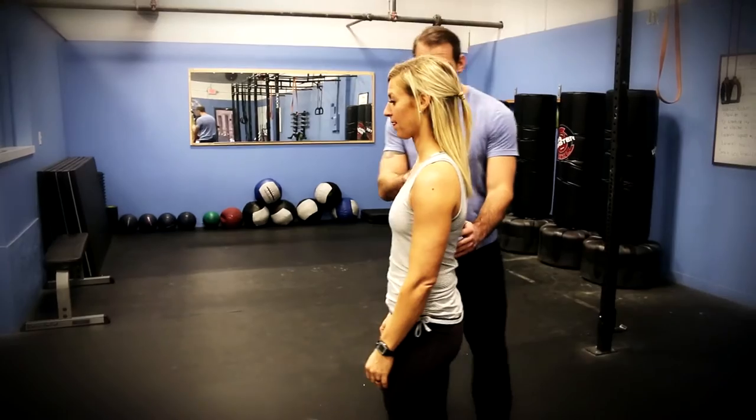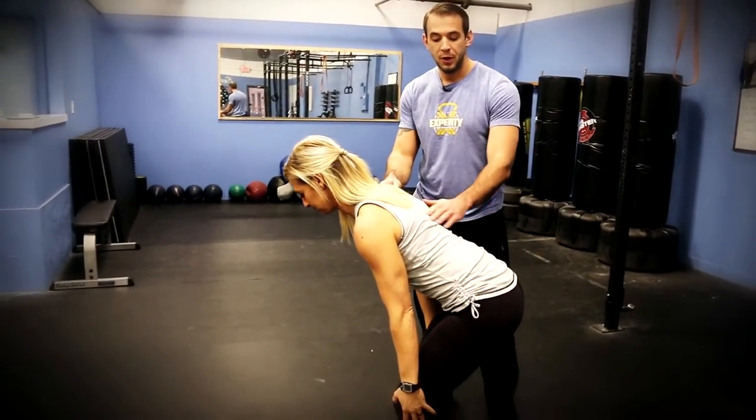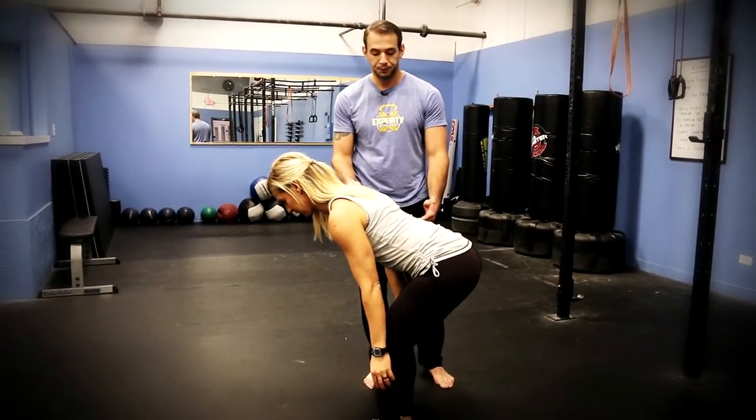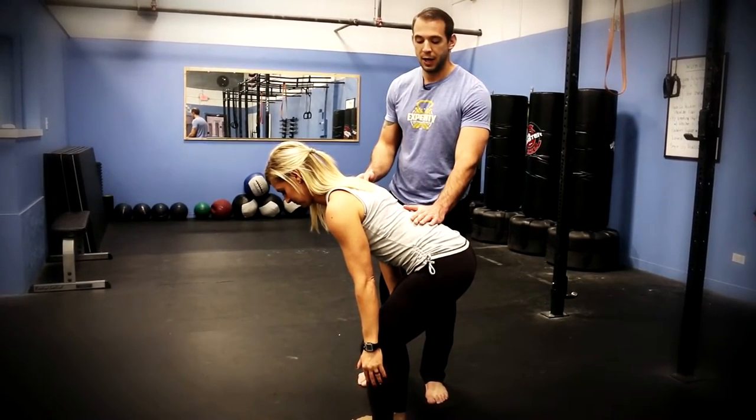Now what Ange is going to do is fold at the waist — her hips are going to go back while her spine remains neutral. She's loading the muscles in her hamstrings and her glutes, while the lower back is simply stabilizing and learning how to stay neutral.